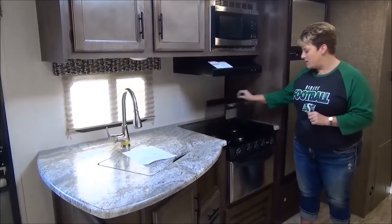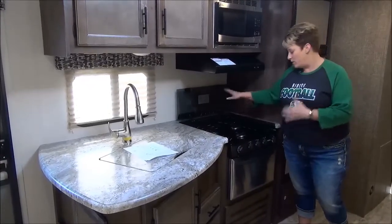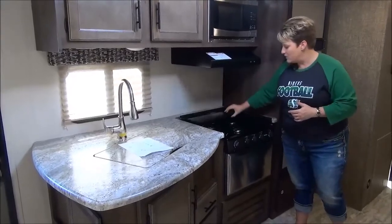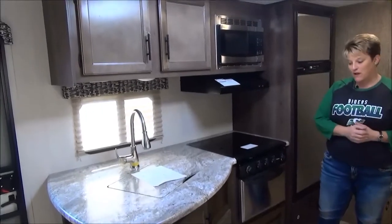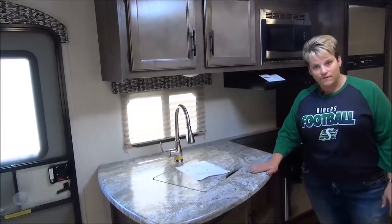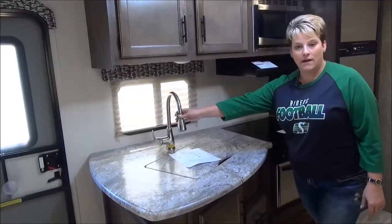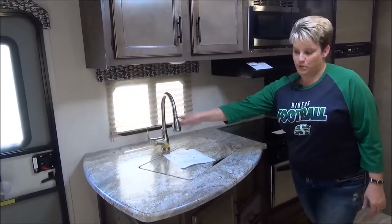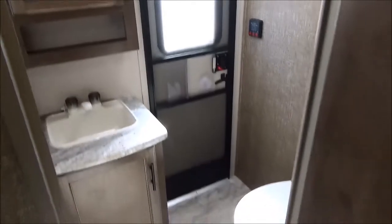Beautiful glass-covered three-burner cooktop that just flips back and works as a backsplash so if you're cooking you're not going to make a mess of the wall. You have your oven, range hood, and stainless steel microwave as well. Spree also has the seamless countertops, which is a beautiful feature. Nice sink cover with the 50/50 sink and the upgraded residential faucet with the pullout sprayer. The washroom features your porcelain foot-flush toilet, sink vanity, and tub-shower combo, and as mentioned you do have that exterior door going outside.